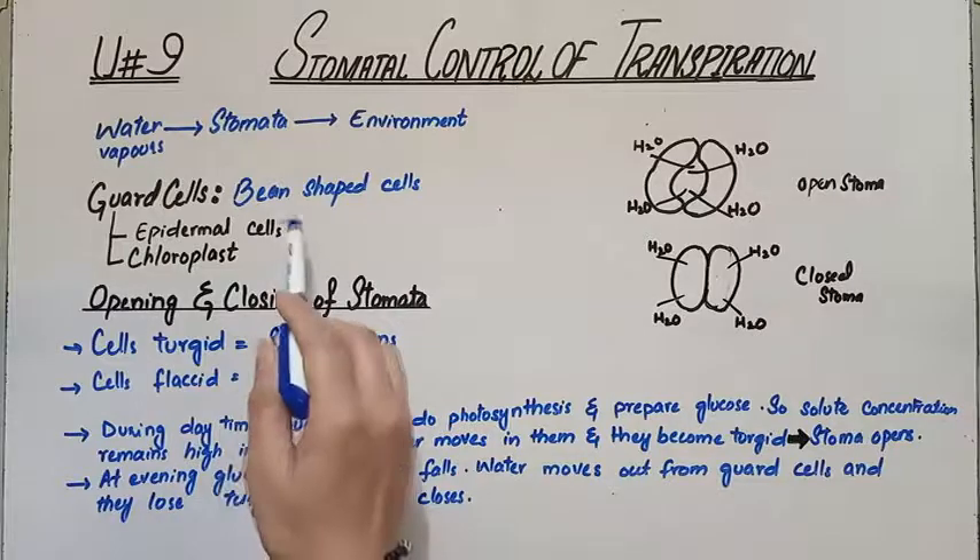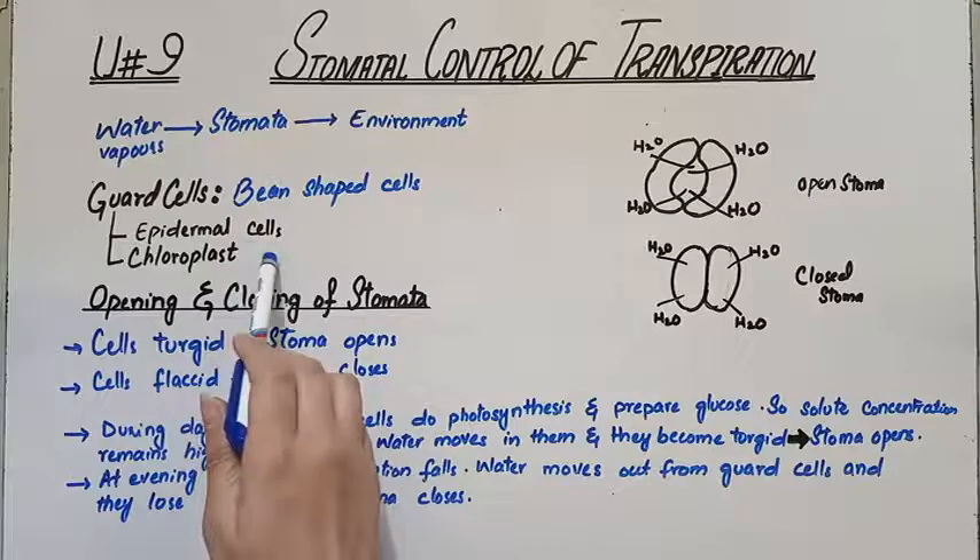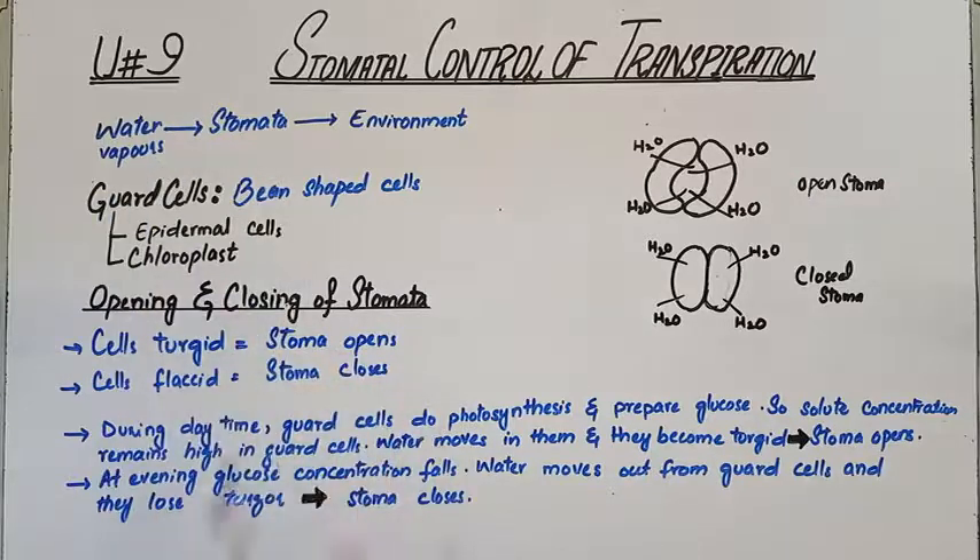Guard cells are epidermal cells and they have chloroplasts. Because of the presence of chloroplasts, they carry out the process of photosynthesis. Keep in mind — chloroplasts help in the process of photosynthesis.